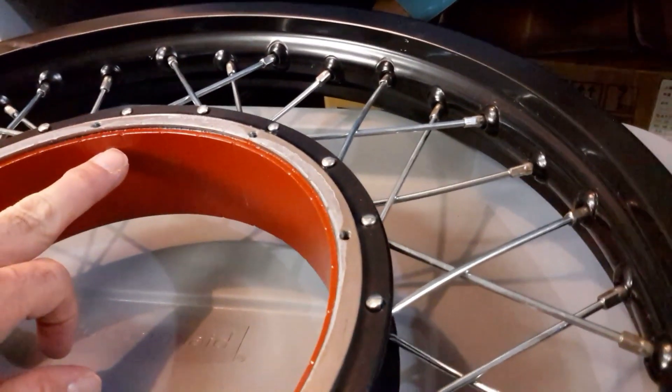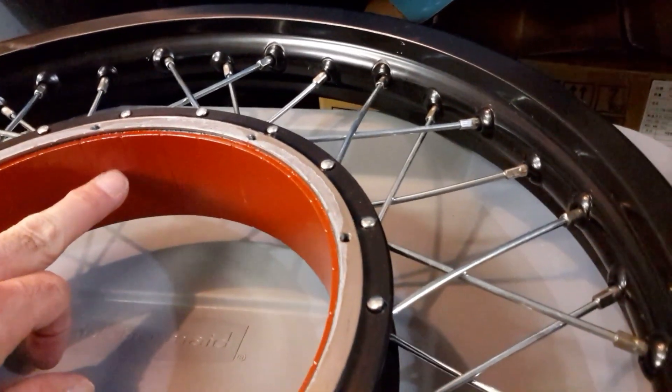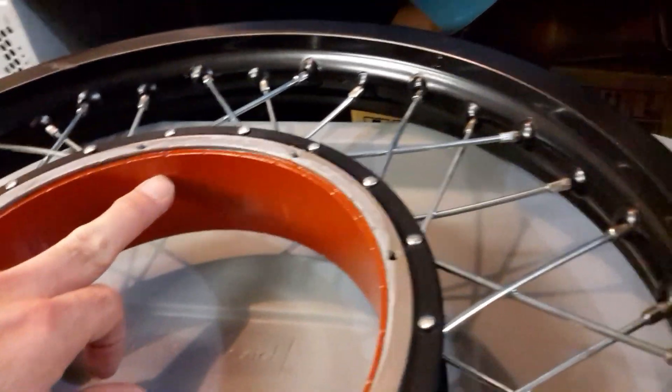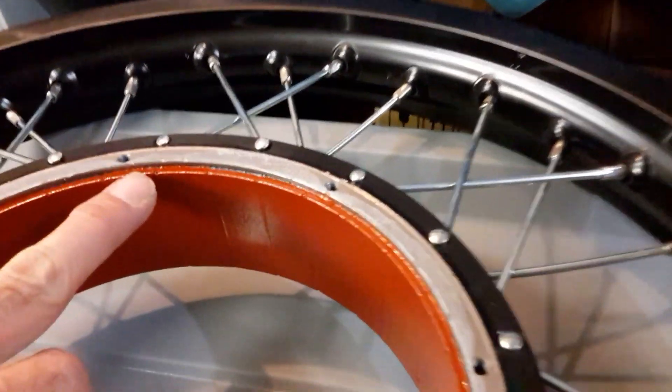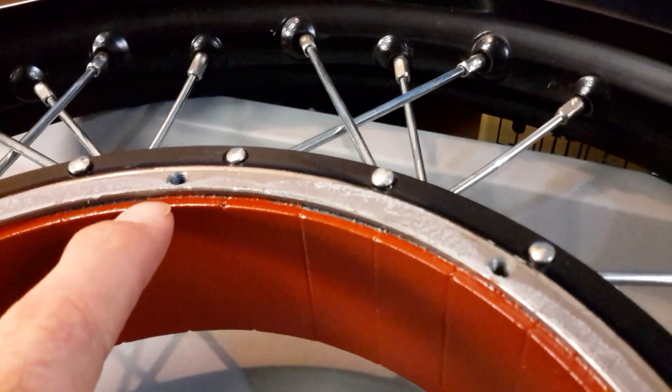First of all, I painted the iron of the rotor with a special motor protection coating. This is kind of a varnish made especially for electric motors, and also right here in the corner, I've applied epoxy.